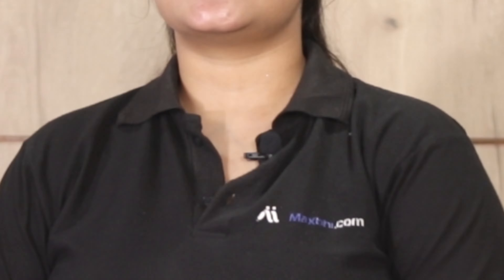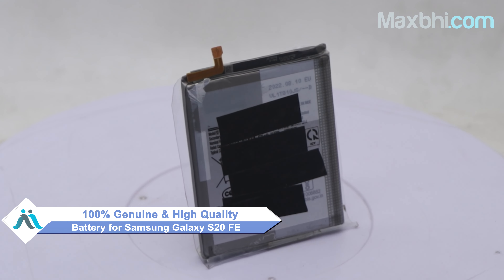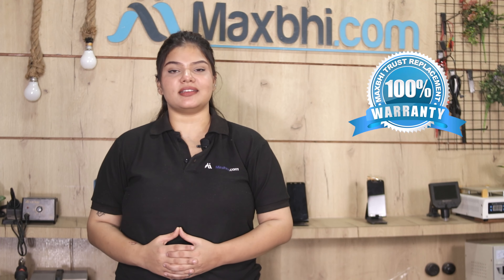You can fix your phone yourself at home or get it repaired by any professional very easily. You can buy our new Samsung Galaxy S20 FE battery at a very low price. This battery is a 100% genuine quality product which works similar to your original battery with a perfect fit for the Samsung Galaxy S20 FE. Our quality team checks and inspects quality assurance before this battery is sent to you.